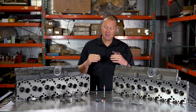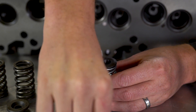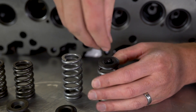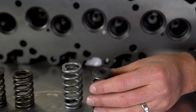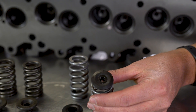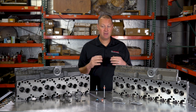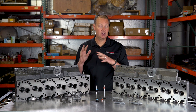The next upgrade is our tool steel retainers with 10-degree locks. These are a much better option, and we rate this setup — with the 60-pound spring and these locks — up to 4200 RPM. You could probably take it higher and be fine, but for ultimate long-term reliability I like this setup at 4200 RPM and below.